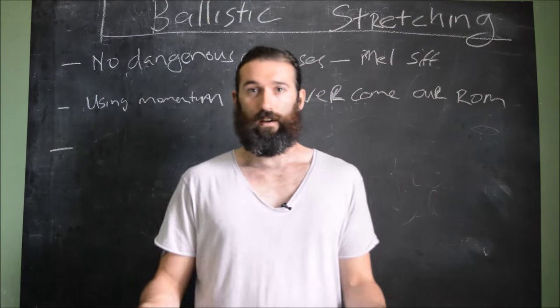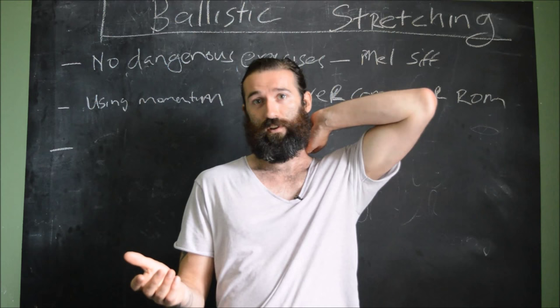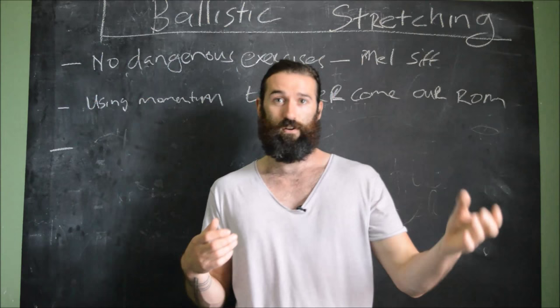Okay guys, welcome back to the next series of Emmett's Blackboard. First off, just an apology — I've been on a bit of a hiatus on the videos front for a moment. A lot of exciting projects happening in the background, which we'll be revealing over the next couple of months. Keep an eye out for them, there's a lot of stuff you're going to enjoy — videos, new website, a bit of everything really.